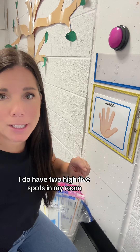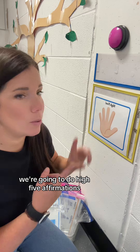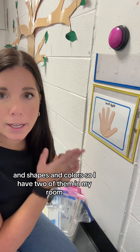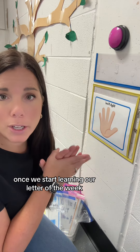I have two High Five spots in my room. The other one covers the specific skills we're working on. At the beginning of the year those skills are: high five affirmations, friendship, five senses, and shapes and colors. So I have two of them in my room, and between the two, those are the ones we'll be working on at the beginning of the year.